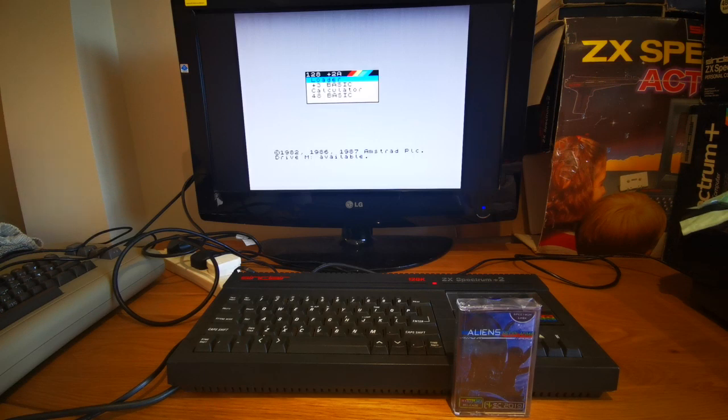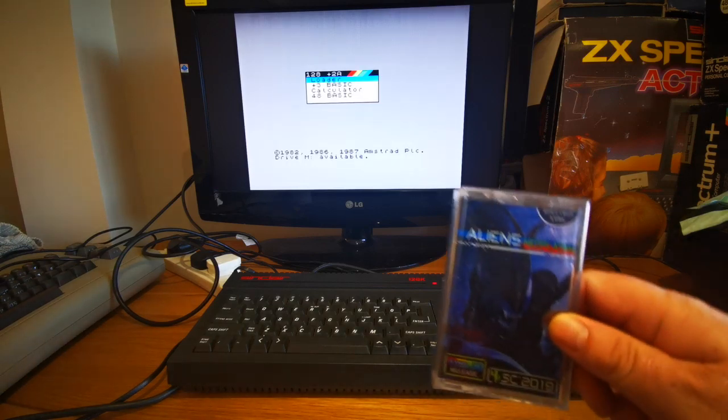So the purpose of this video: last year I reviewed Aliens Neoplasma from Sanchez's team, which was an absolutely fantastic game for the 128k ZX Spectrum, and obviously based on the Aliens franchise. I'll link the video review in the description box below so you can check the game out itself. But very, very graciously, Eugene Somlin, who runs the Sinclair channel, has sent me the game on cassette.